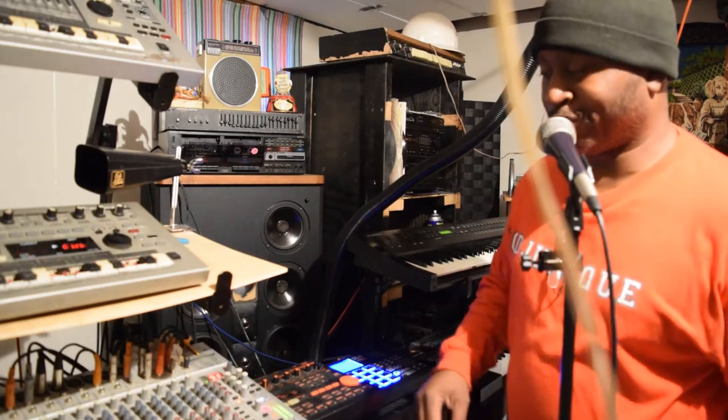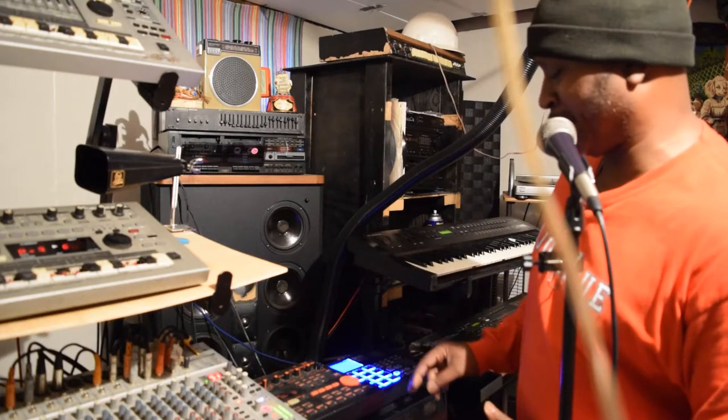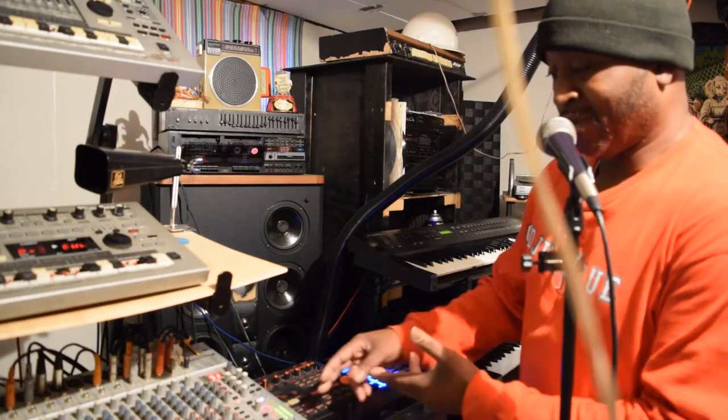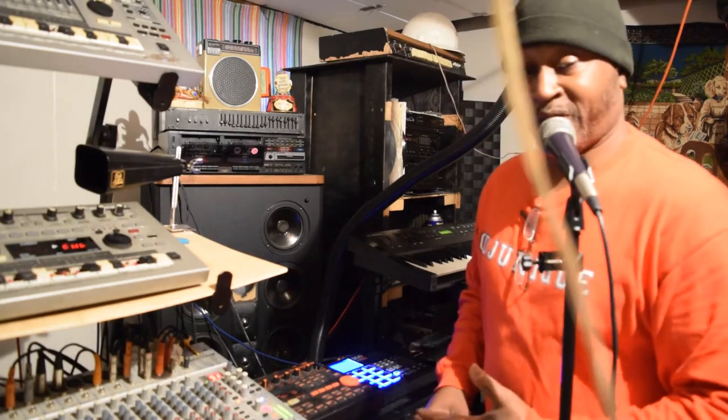Y'all see what I'm doing? You can still mix your sounds with this Akai. And truthfully, on this other machine here too — watch this, if you hit the bass...